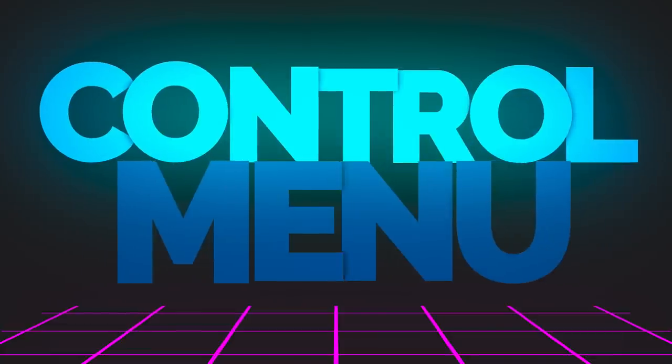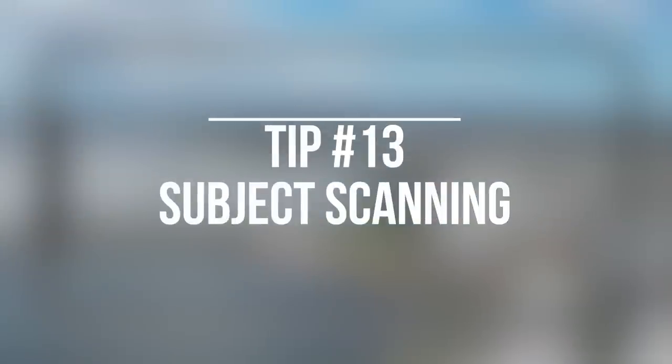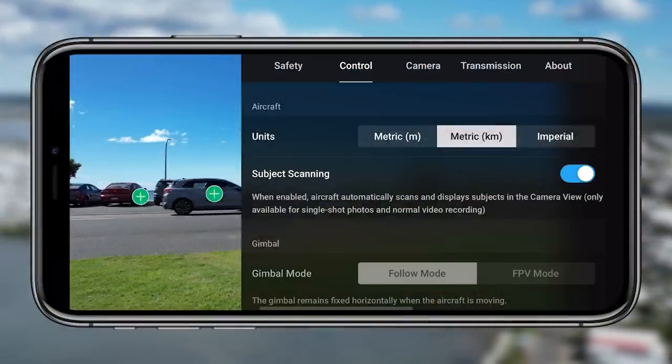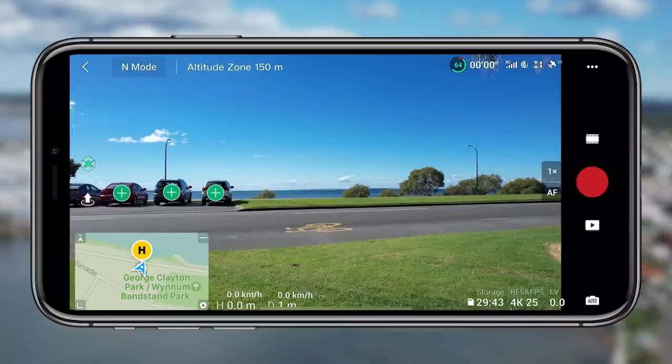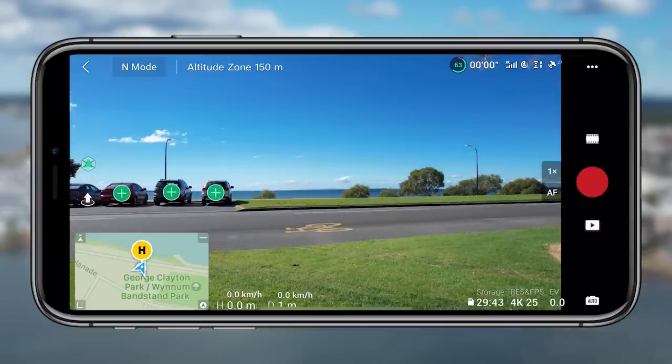Moving on to the control menu — tip thirteen is subject scanning. This is a really cool feature. As soon as you enable it, there are plus signs everywhere. You can tap on them and start tracking anything, even a moving car going by. You just tap on it and it will automatically set a box around it and start tracking that object. Really handy and super easy to use.